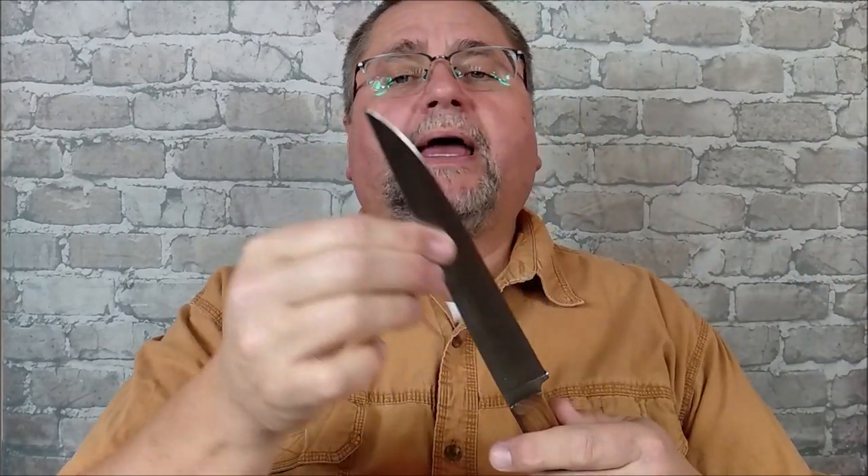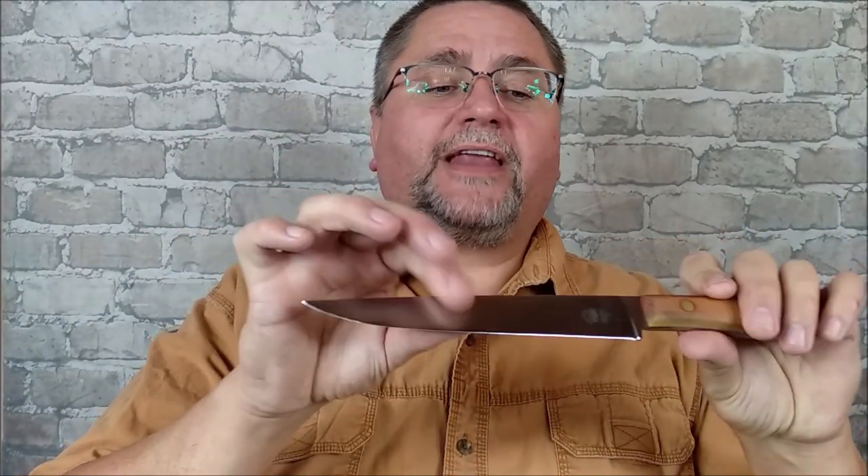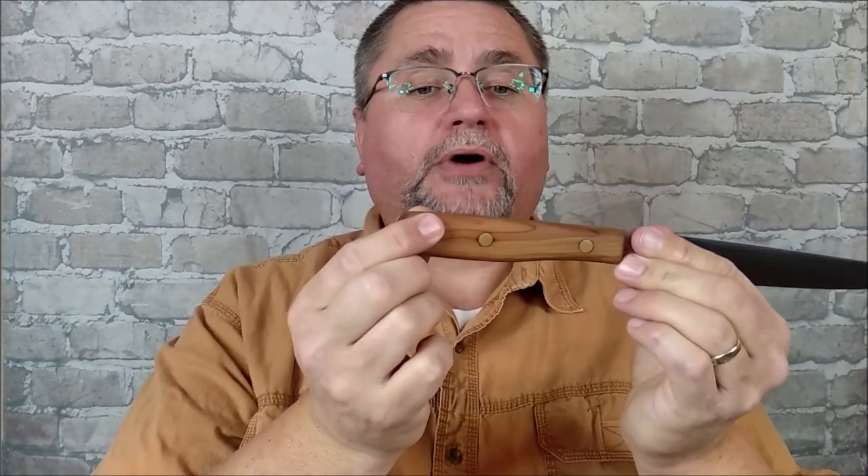Don't put them in your dishwasher — hand wash all your kitchen knives. Anyway, we've got a nice thin blade, full flat grind, a long blade, a nice yew wood handle held in with three brass rivets. Fits the hand very well and cuts quite well.